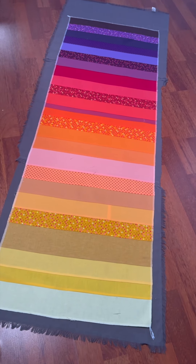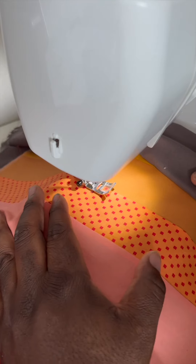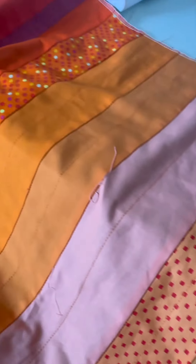I use some gray cotton dinner napkins for the backing, and then I begin quilting with parallel lines along the runner. Then I go back with another color thread and add more lines.